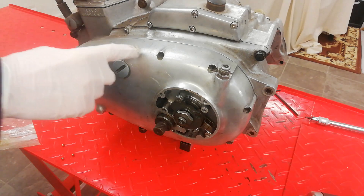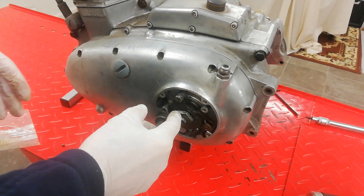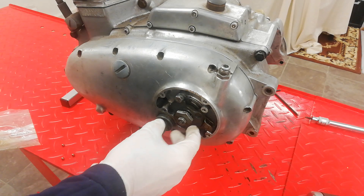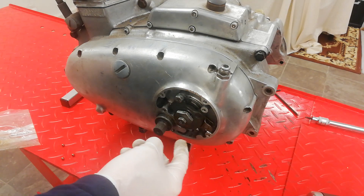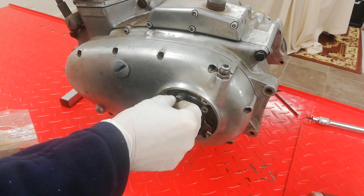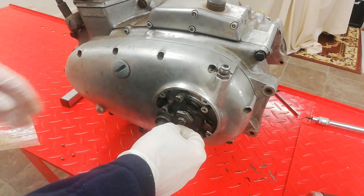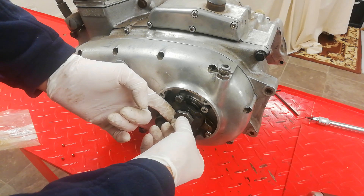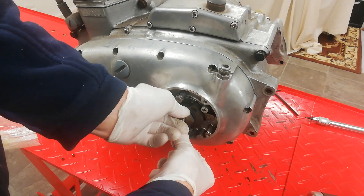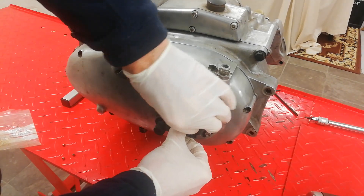Next we're going to remove the primary chain case, which in my case was already off the bike so I mocked it back up again. There's a small inspection casing here that's taken off, then we've got the clutch operating mechanism. There should be two springy arms that come down from these bolts — they're missing on this bike. Then you remove the center lock nut, then remove this big nut from off the clutch pull rod. I've got my fingernail in the end of the clutch push rod to stop it spinning when I unscrew the main nut.